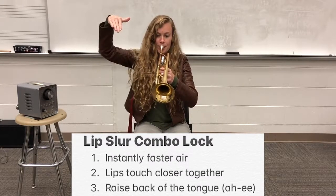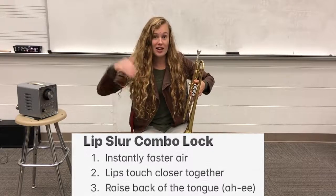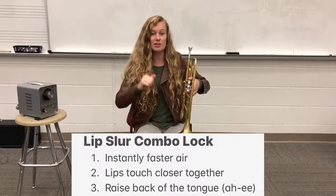Did you hear the 'ah, ee' and that tongue raising? Let's try it a couple more times. These are our lip slurs.